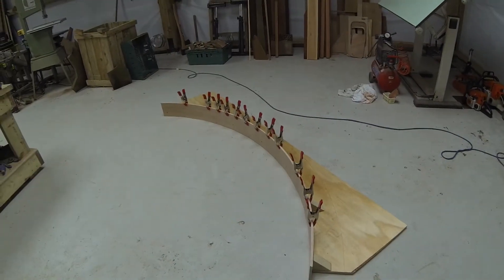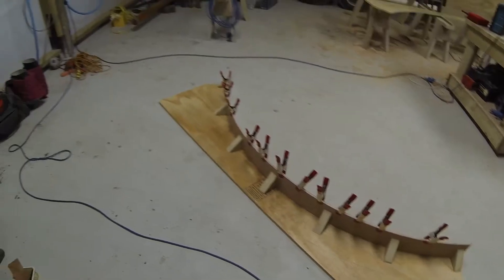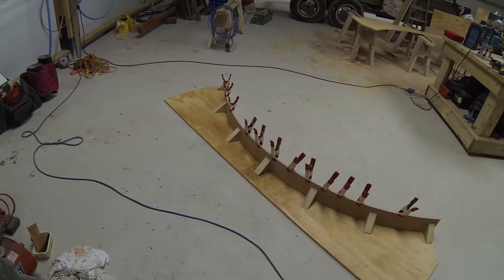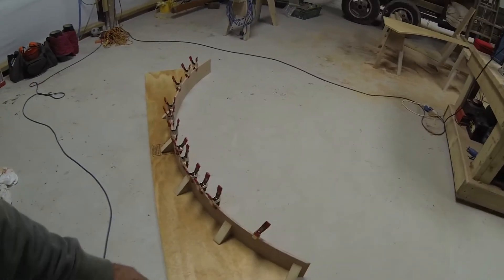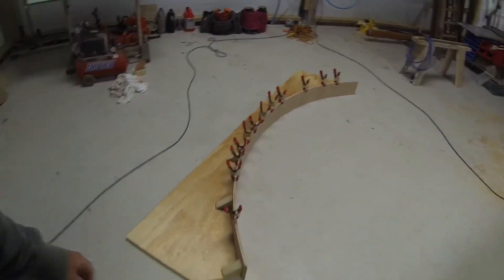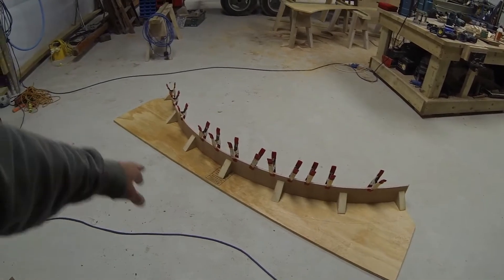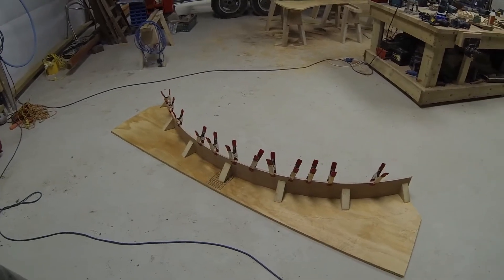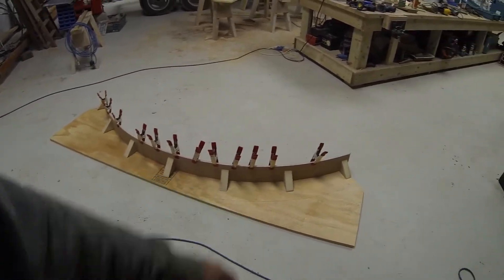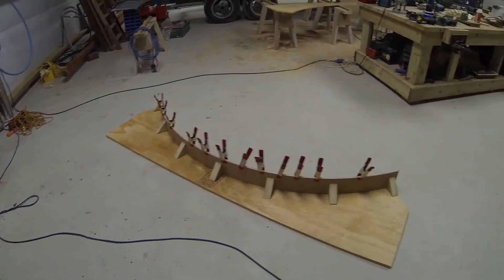A bit late in the process to start filming, but I'm creating some shuttering for a circular concrete base, and that base is for a little home observatory. What we've got here is some shuttering ply from the builders merchants — some three or three-and-a-half mil ply — and basically some 4x2, and out of that lot we're creating this curve.